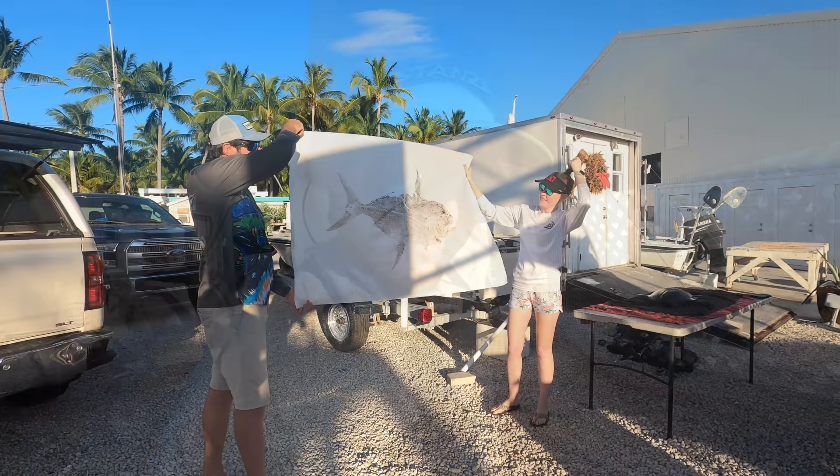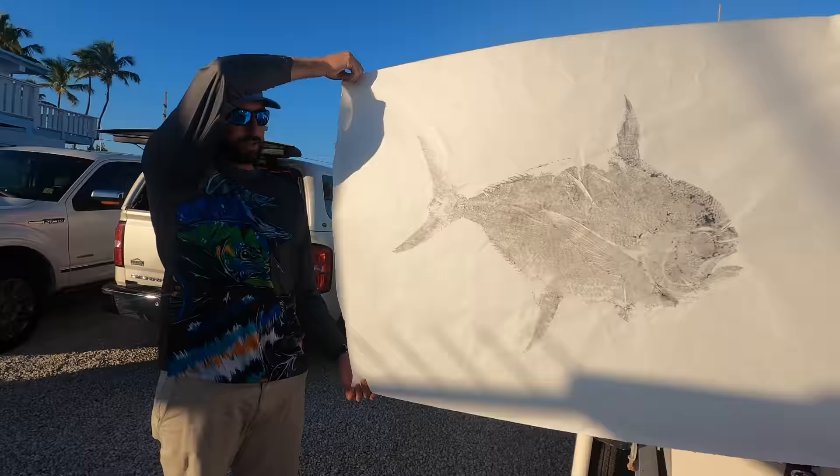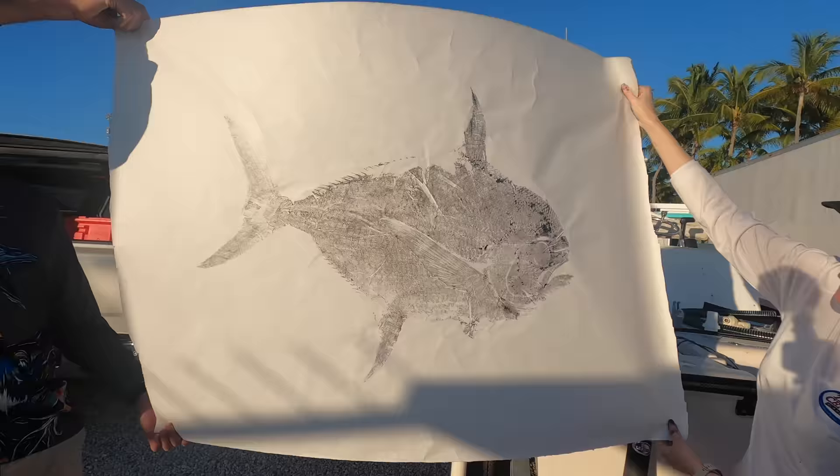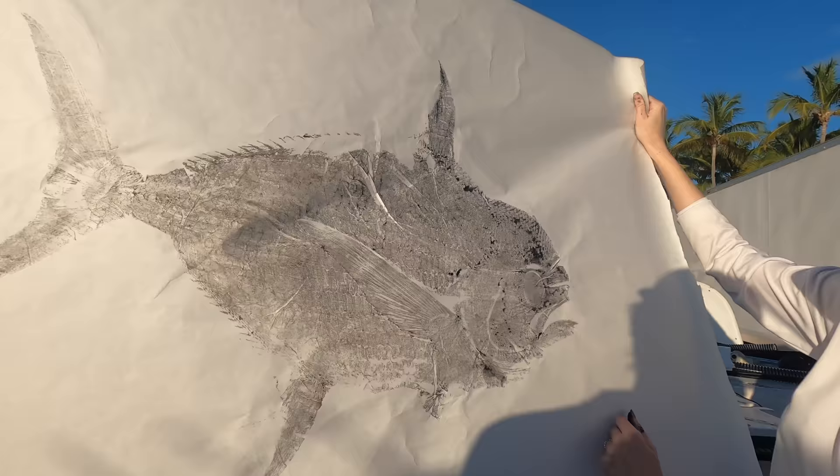So we have time to rip a couple more off. This is number five — check out number five. Like she said, they get better and better. Look at that! She's going to take it back there and detail it. That looks really cool. Good job — you didn't mess up. There's still time. And then I'll take it back to the gallery, I'll bring his eye back to life, throw those beautiful purples back in there — all those gorgeous details. Look at his fin, that turned out perfect. Isn't that beautiful?